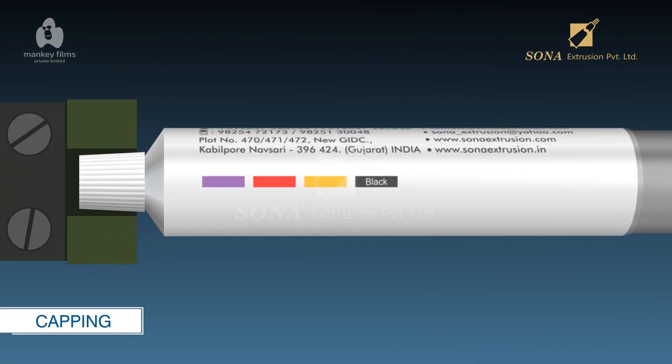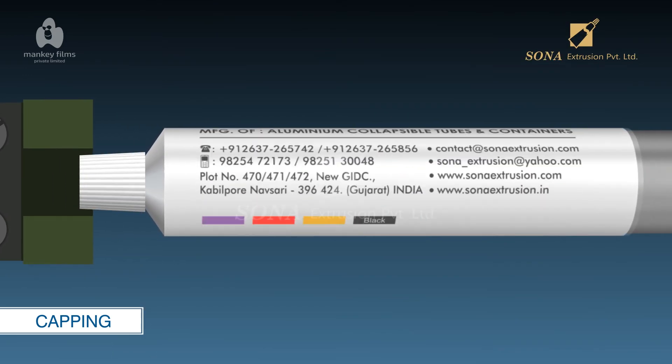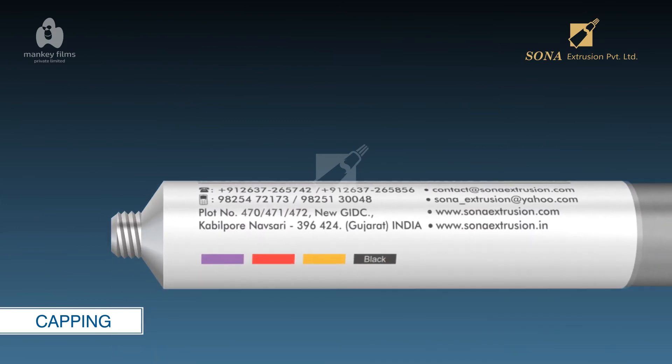Capping: After printing, the aluminum tubes are moved for capping. The capping machine screws the plastic caps onto the tubes.